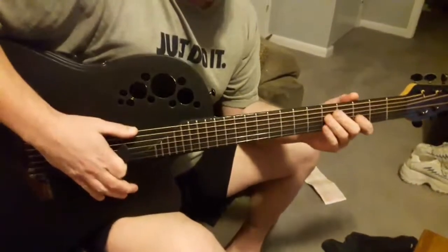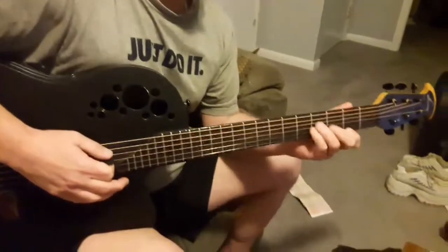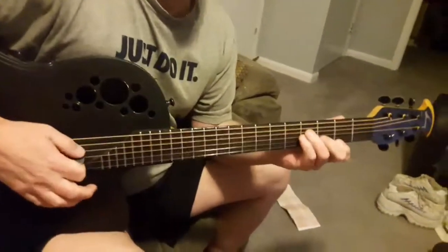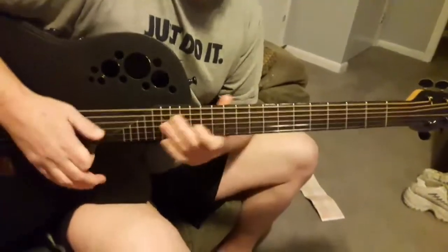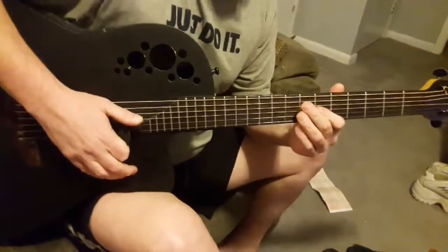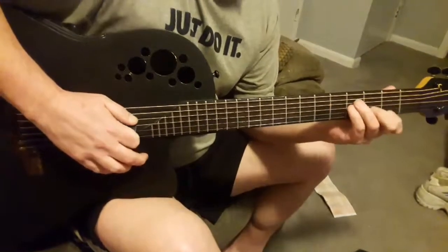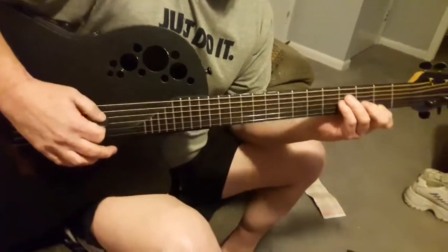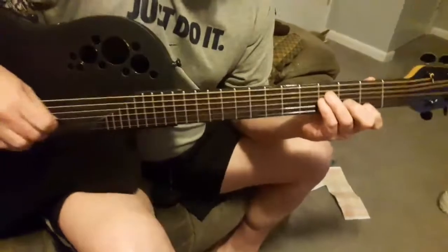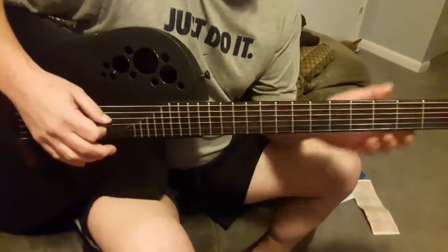We'll call this guitar soloing 101. When I hear new guitar players, young guitar players soloing, they kind of try to play really fast and are flailing about, and they're not necessarily in key, which is definitely bad.